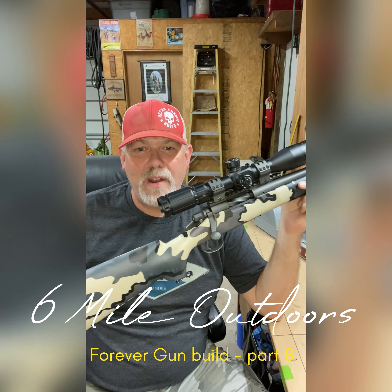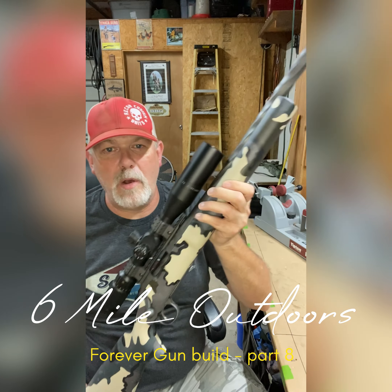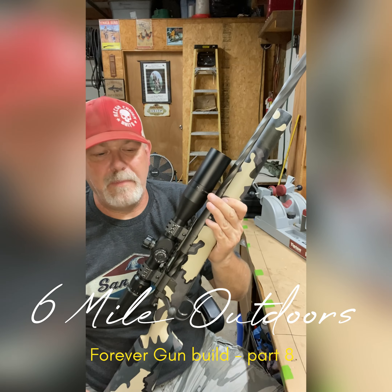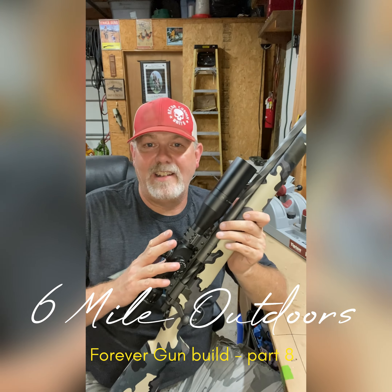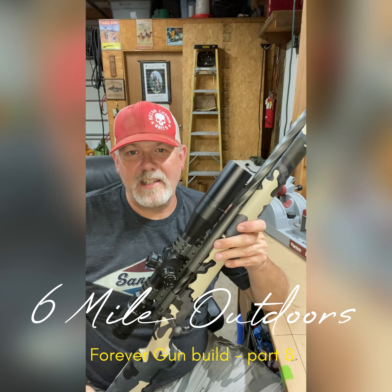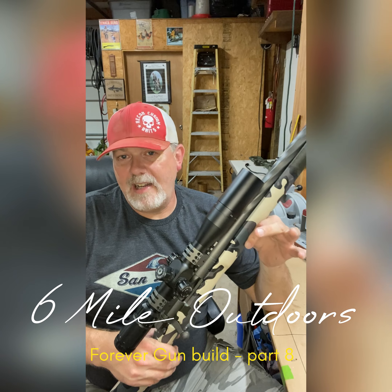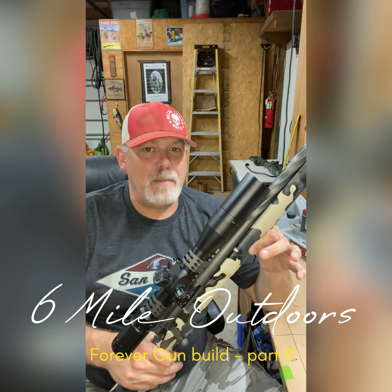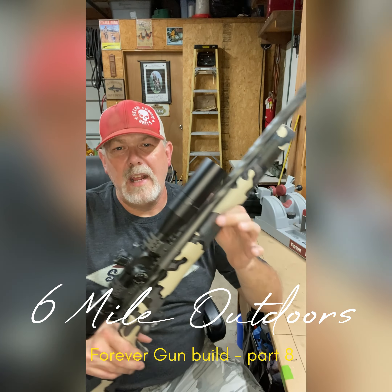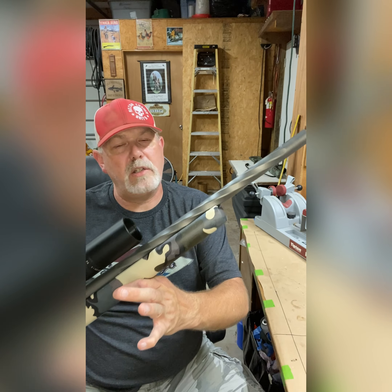You can see I've got the Kuyu camo on the stock now. Everything's camoed out as far as the stock's concerned. We did a lot of work to this gun. If you've been following along, you've kind of seen some of the things that we did. First off, we started out with a 1996 model Remington police sniper rifle with a full bull barrel.